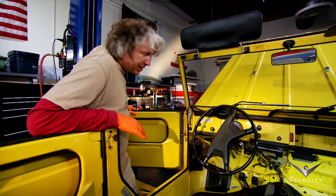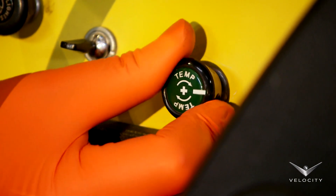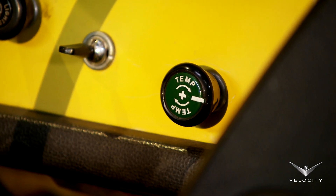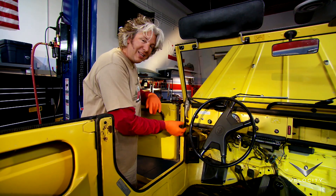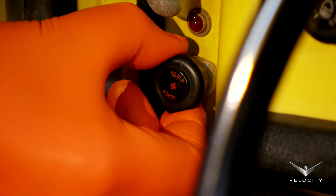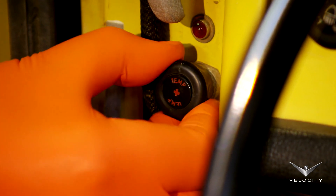The controls for this heater may seem a little unusual. The first one is almost exactly like an egg timer — it's a clockwork device that you can wind up, it gives you up to 20 minutes of run time. The other control is this one down here; this is for the heater temperature. It's currently in its cold position, so the further you pull this out, the hotter the heater will go.